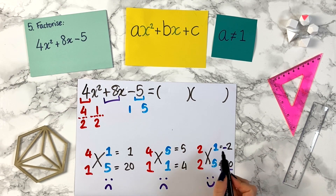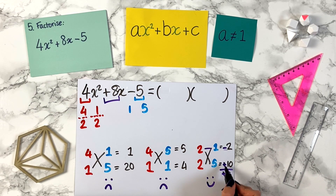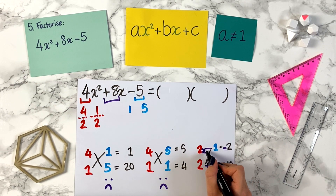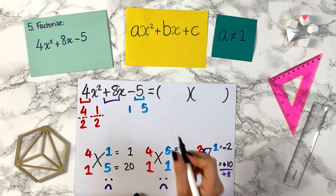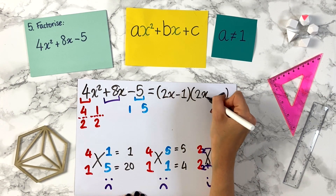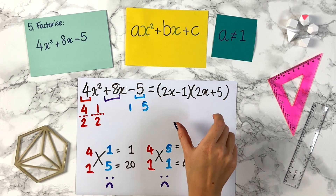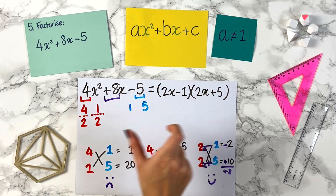So now what we do is copy the symbol into the middle. We've got minus 2, so we put the minus here. We've got plus 10, so we take that plus and put it in the middle. We squeeze an x between the first number and the sign. Our two brackets are 2x minus 1 and 2x plus 5. And again, you can expand this out and simplify to check you get the same answer — a great way to check in an exam.